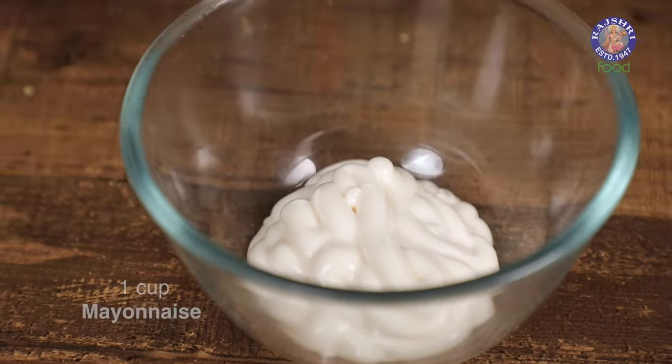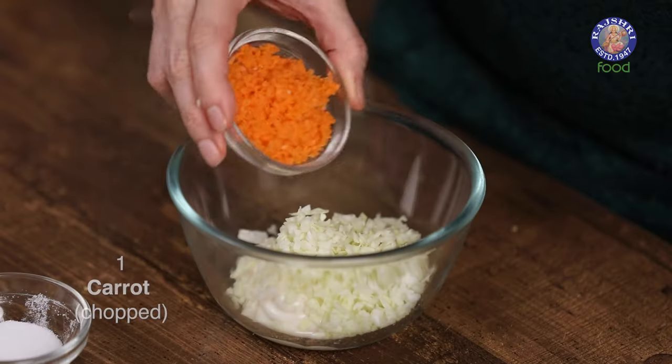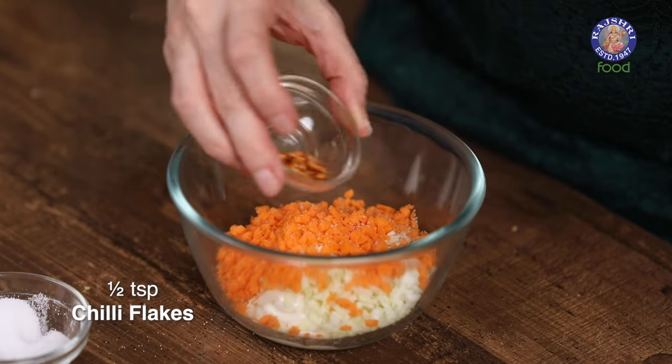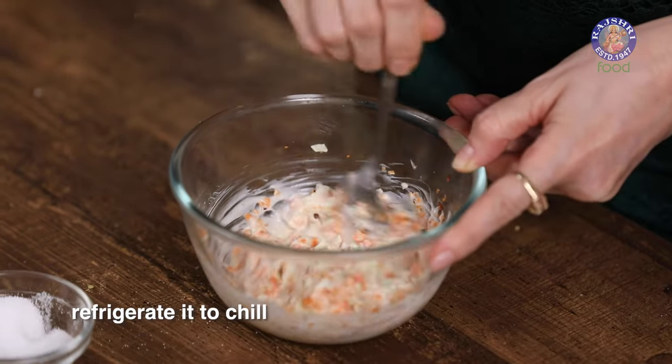While the patties are roasting, let's quickly make the mayo spread. I have 1 cup of Mayonnaise here. Add in 3 tbsp of finely chopped cabbage, 1 carrot finely chopped, salt to taste, and half a tsp of chilli flakes. Mix all these ingredients together and chill the spread till you're ready to use.